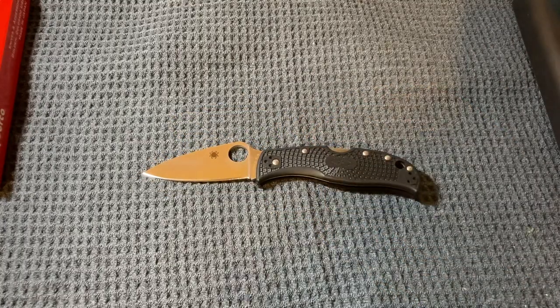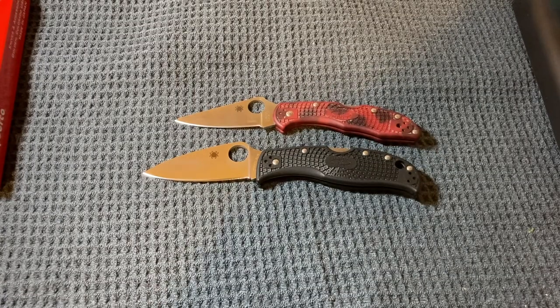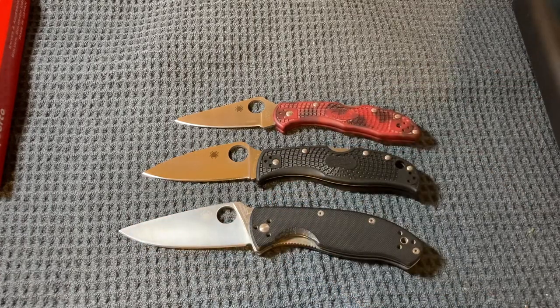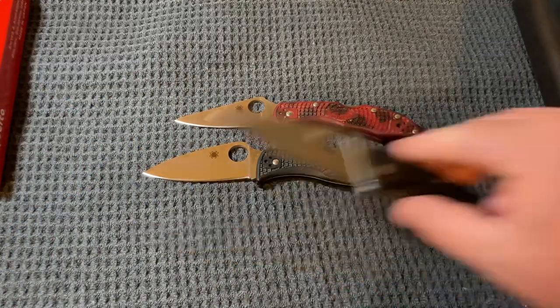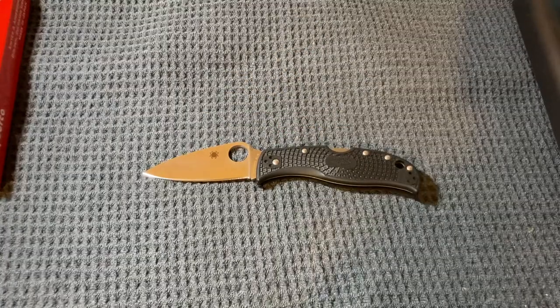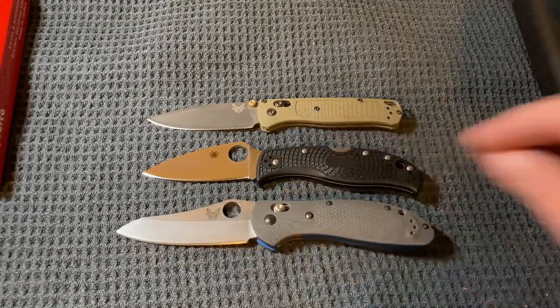Let's throw up a couple of comparisons. Here we have a Spyderco Delica, a Spyderco Tenacious. The Leaf Jumper is kind of like if you mixed the Delica and the Tenacious together. Let's throw in a Benchmade Bugout and a Benchmade Griptilian.